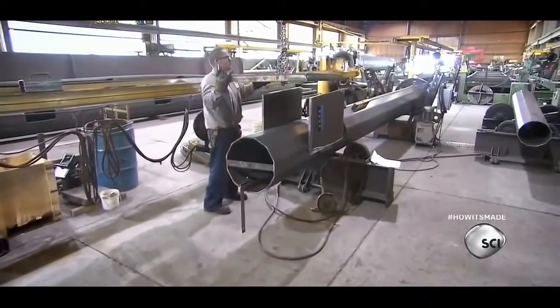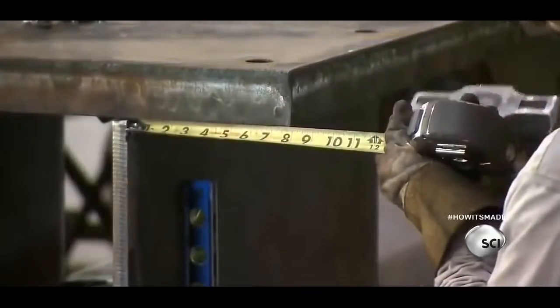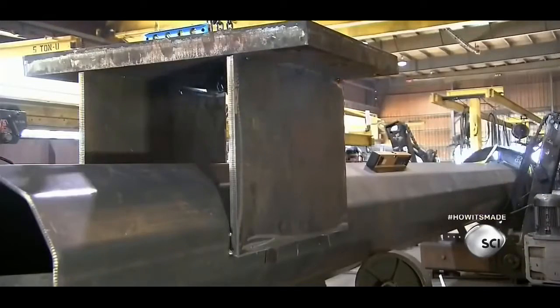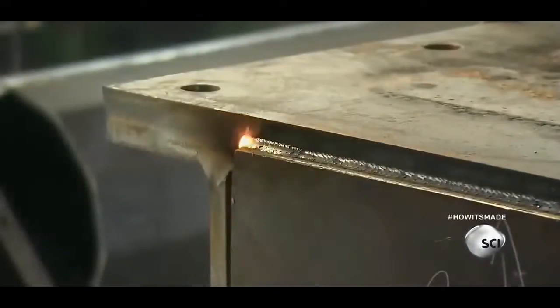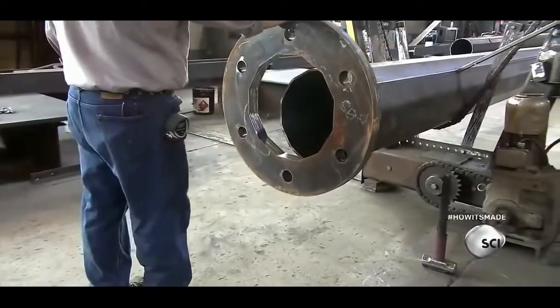Workers center the connection plate on support plates they've already welded to the pole, then weld everything in place. Next, workers weld a base plate to the bottom of the pole. It has holes for the anchor bolts, which are used for securing the traffic signal to the street.